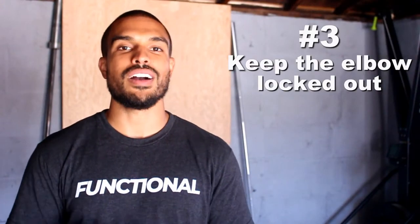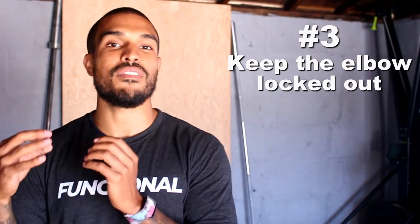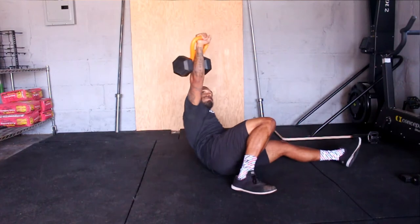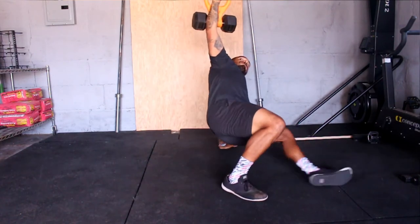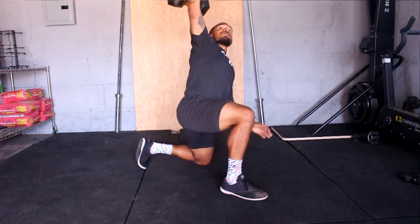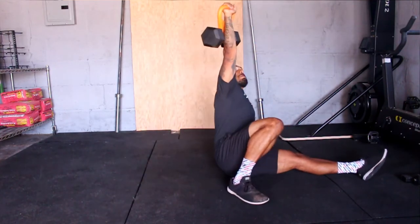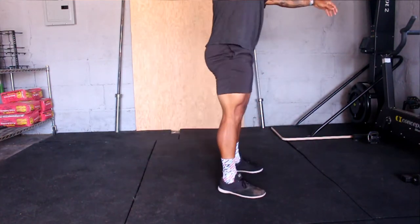Tip number three is keeping the elbow locked out the entire time. Some people have their elbows bent from the start, which causes them to use more musculature from the get-go, and once they get tired during the exercise the weight really starts flailing around and they lose control of that kettlebell. From the start, focus on punching that arm and squeezing your triceps so your elbow stays locked out — that will drastically help you stay in control of the weight and use less energy to keep it stable.